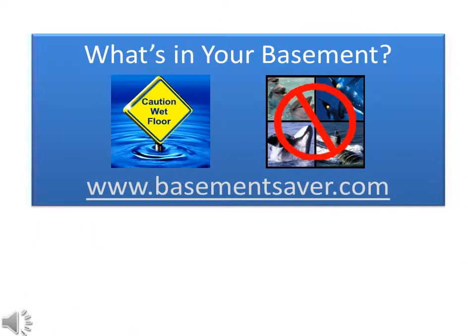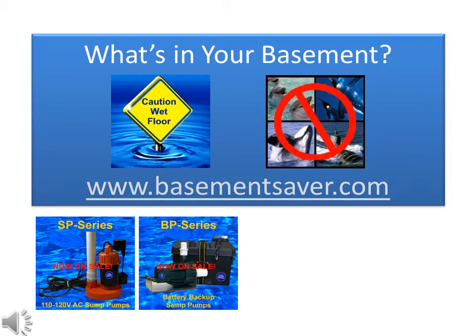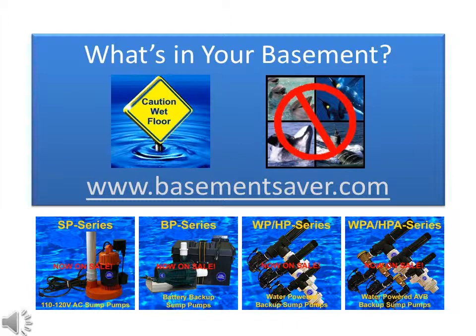What's in your basement? Visit basementsaver.com. Check out our SP-series high-efficiency primary sump pumps, our BP-series powerful battery backup pumps, and the world's most advanced water-powered backup sump pumps, available in four different series, with each series containing pump units in three different sizes.